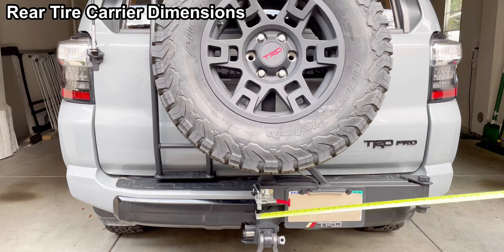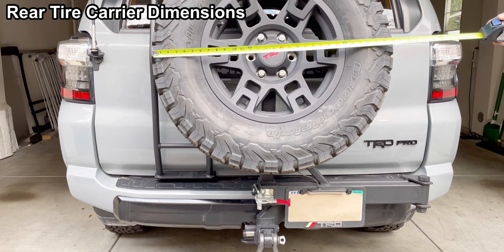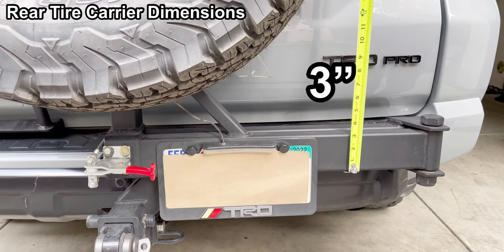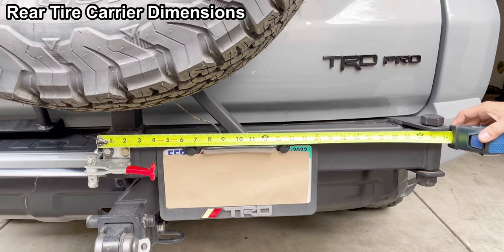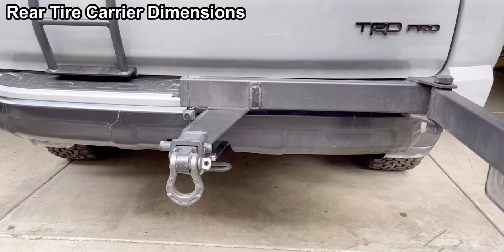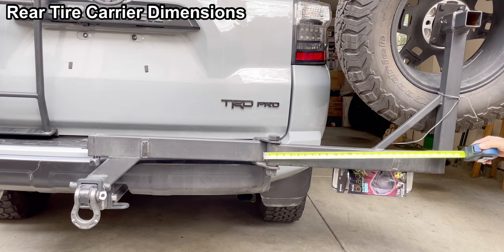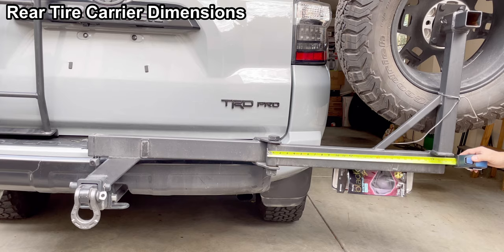Let's find out the dimensions. From the latch to the end is 25 inches, and that is 32.3 inches. 25 inches. You can open the rear tire carrier like that — that is 51 inches when it's fully open.